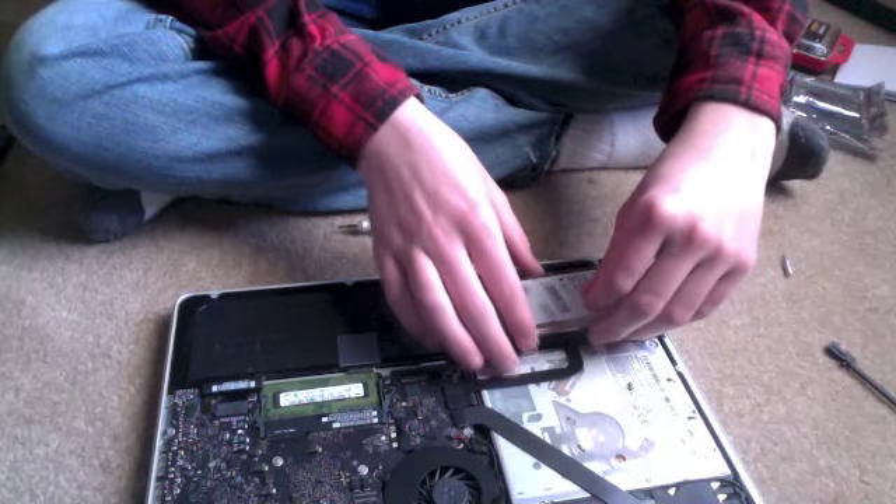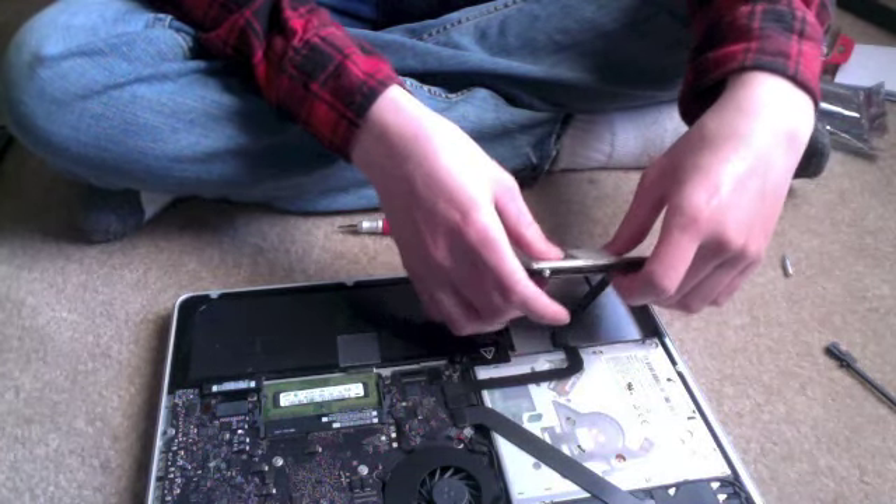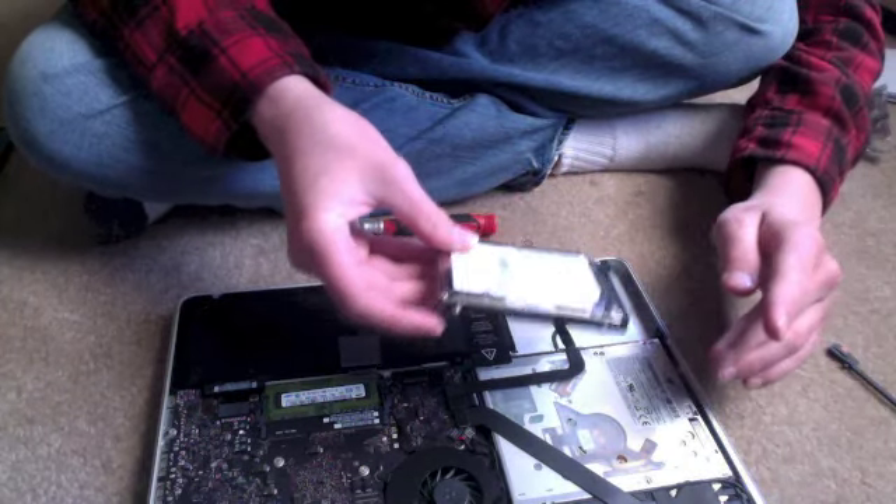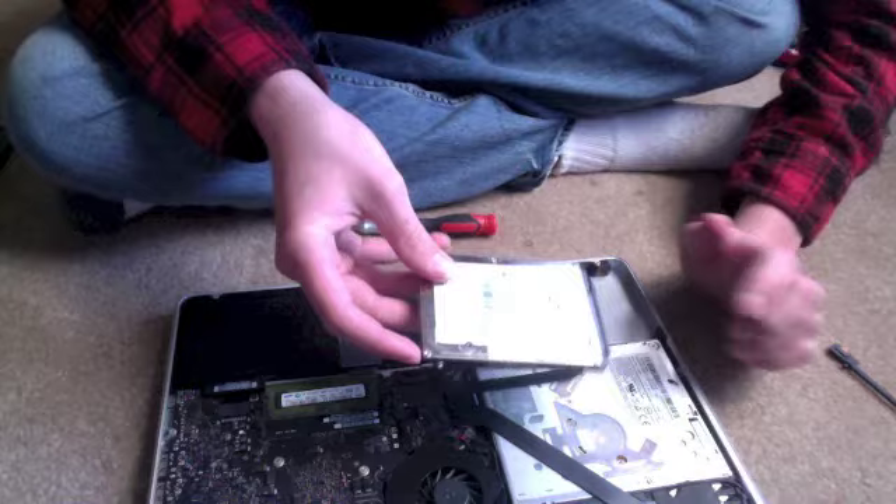We're supposed to pull on this little plastic tab and just pick the hard drive right up. Oh God, there's this wire right here — is that important? That's not in the tutorial.